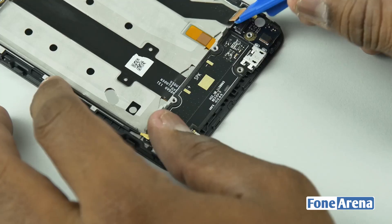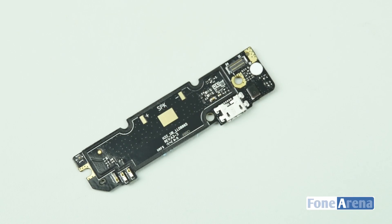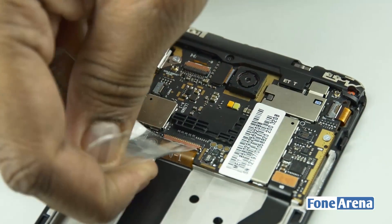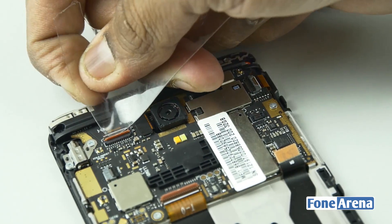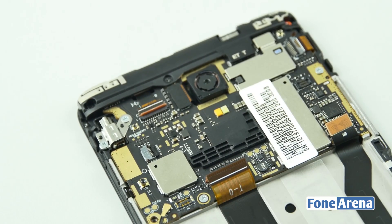Let's remove the bottom unit now, and then remove the ribbon cable which connects the micro USB slot and speaker to the logic board. The micro USB assembly is just glued to the display unit. Moving to the logic board, Xiaomi uses lock-type ribbon connectors here — the flat ribbon cables are held in place by a small lock mechanism. Let's remove them all now.